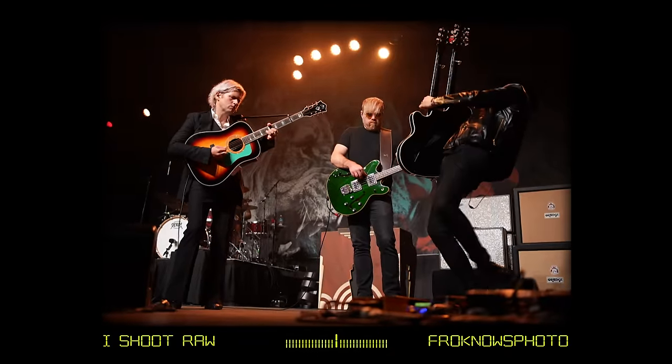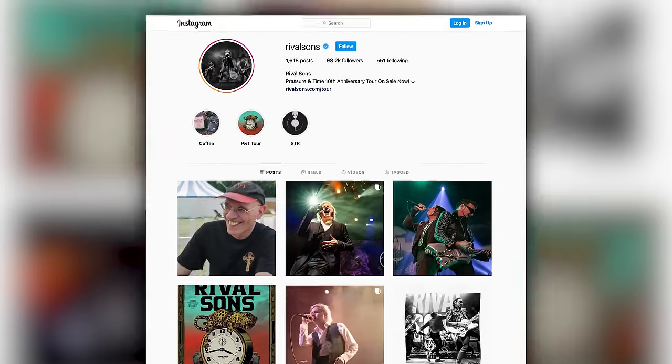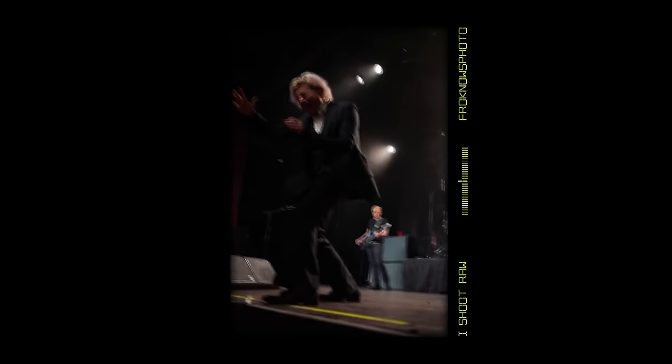I really liked this band. I never saw them before, but I reached out on Instagram the day before, saying I've got a new lens I'd like to try out shooting a concert — can I shoot the entire show? They said yes. I also let them know that all the keeper images I'd send to them to use for whatever they want. It's a trade-off: you give me access for the whole show, and I give you great pictures.